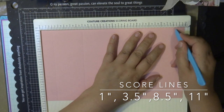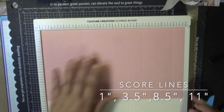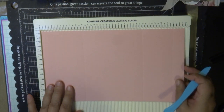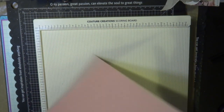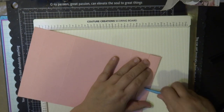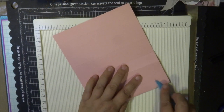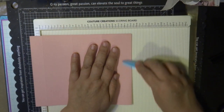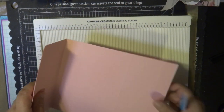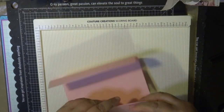With the score tool included with the board I'm mapping that out with my cardstock and using the bone folder to make those creases really nice and crisp. It's a really easy tool to use — you can also make envelopes and boxes with this scoring tool. I do have another video showing how to do that. It's a really great product from Couture Creations.